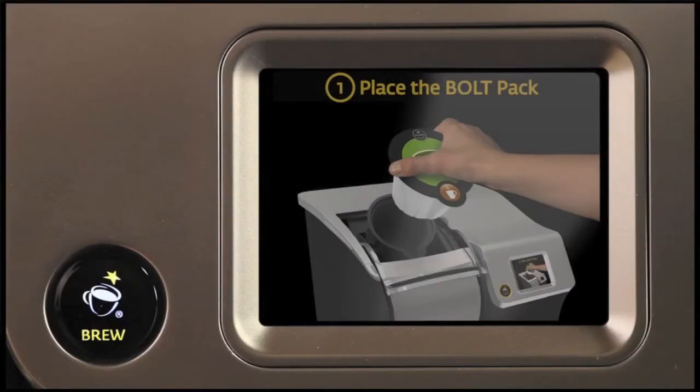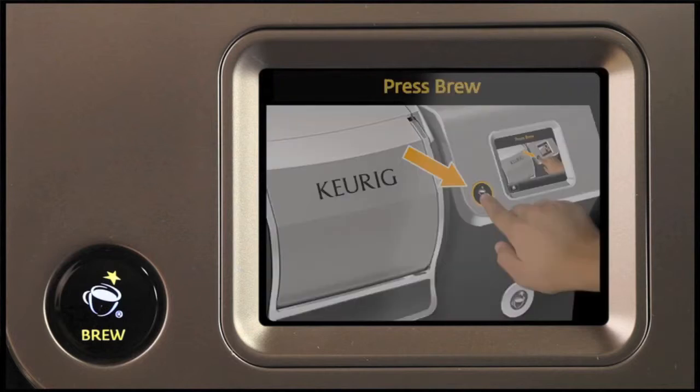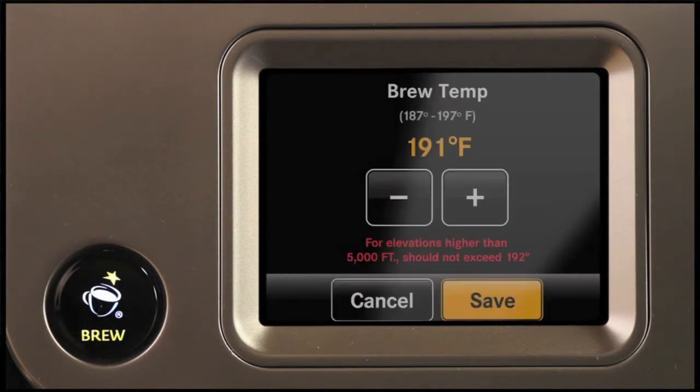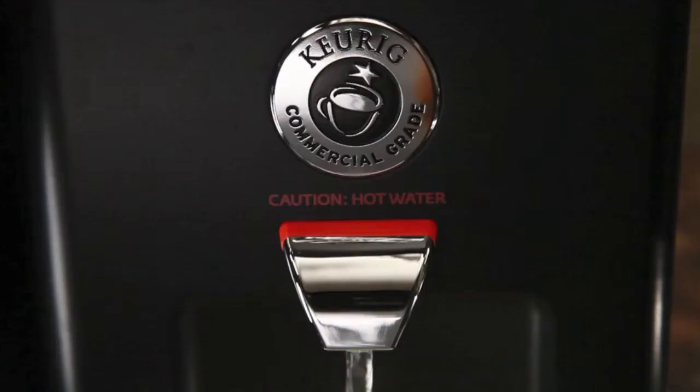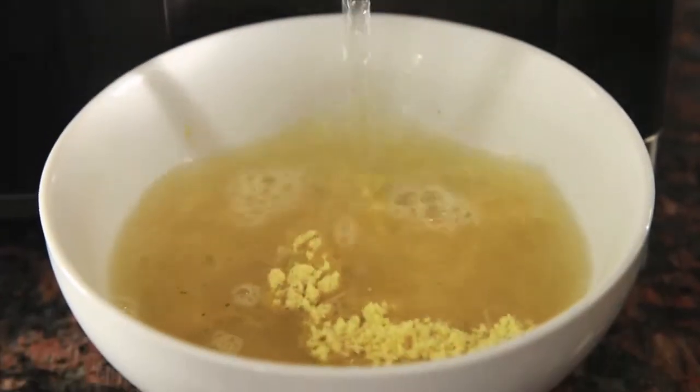If you want to change any settings, the brewer's dynamic color touchscreen is fully programmable and makes it simple and easy to use. You can customize your preferred brew temperature, program the auto on and auto off settings, and also dispense hot water for different options like tea, oatmeal, or soups.